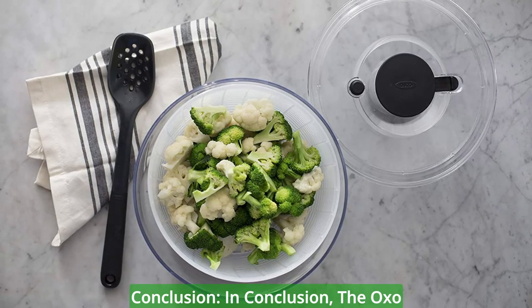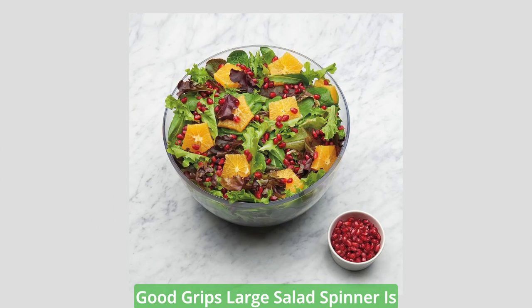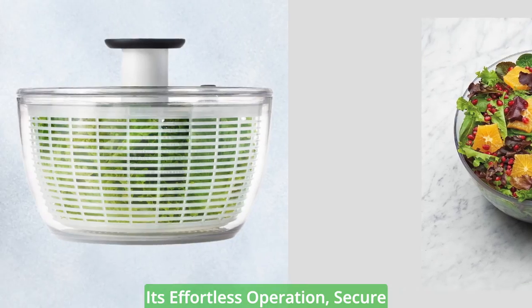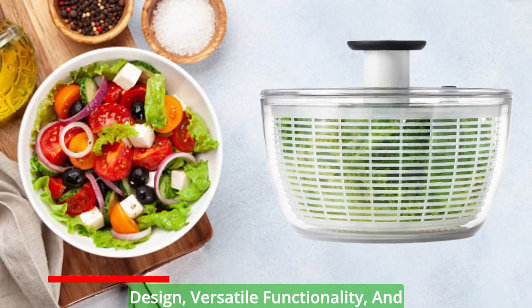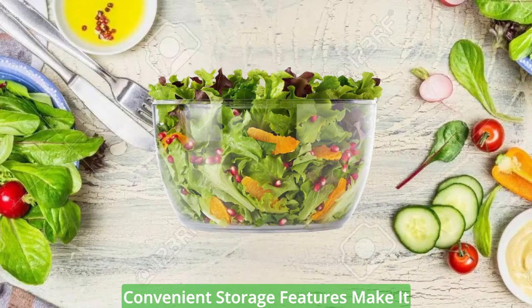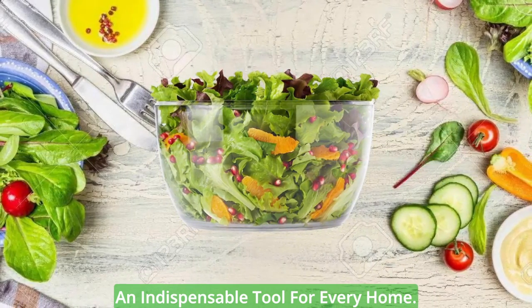In conclusion, the OXO Good Grips Large Salad Spinner is a game-changer for salad lovers and kitchen enthusiasts alike. Its effortless operation, secure design, versatile functionality, and convenient storage features make it an indispensable tool for every home.